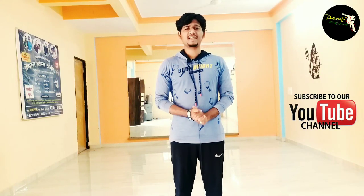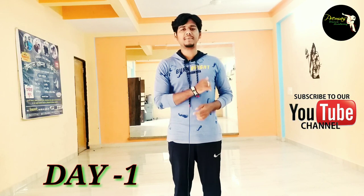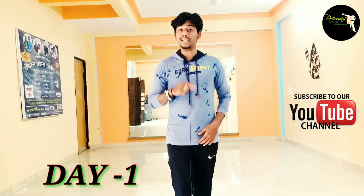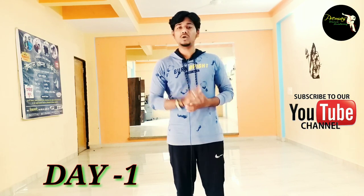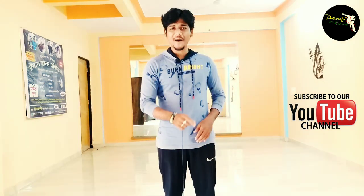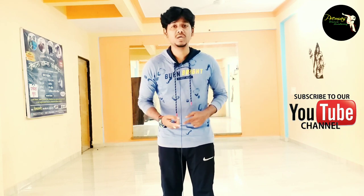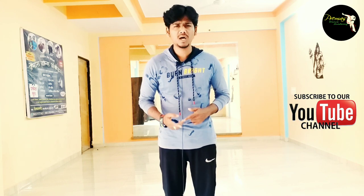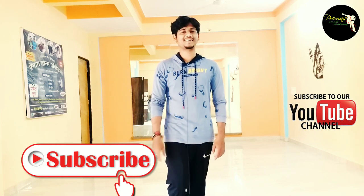Hello guys, this is Prem here and welcome to my channel again. Today I am going to start basic practice for beginners, because people in the comments don't know how to start dance. In this video I have a course for 2 months, which is basic advice for you. If you learn dance and practice day by day, you will be able to dance when this course is complete.